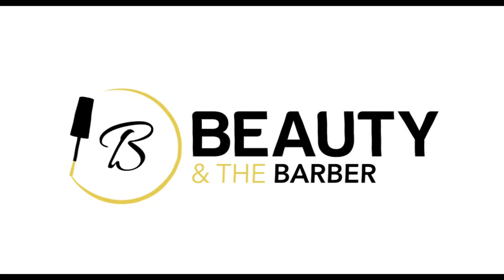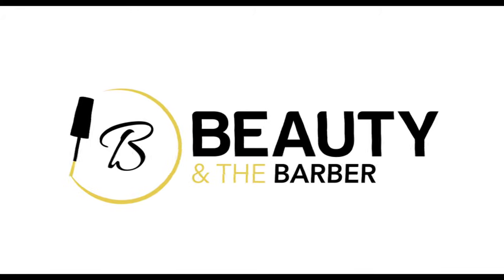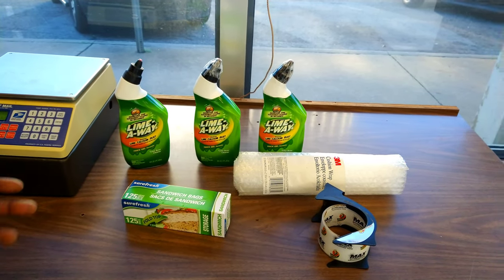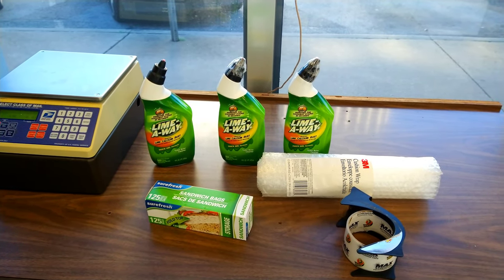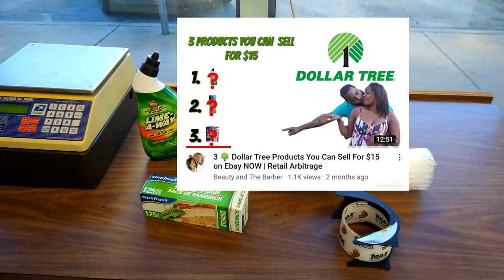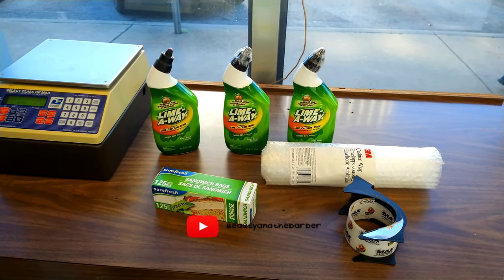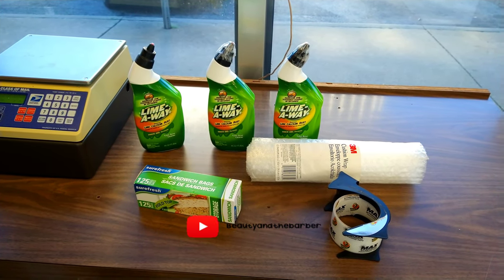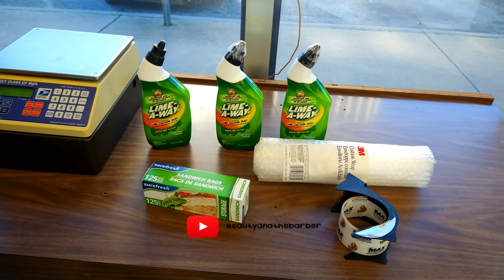So what we have here is the Lime-Away bundle. If you go back and refer to the link in the description — I'll probably put it up on screen at this point in the video — you can click on that video and it'll show where we actually retail arbitrage these. As you can see, they sold, and one of the questions was: how do you ship liquids, or what are the best practices to ship liquid?